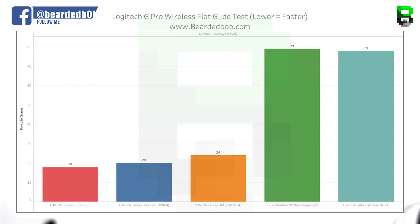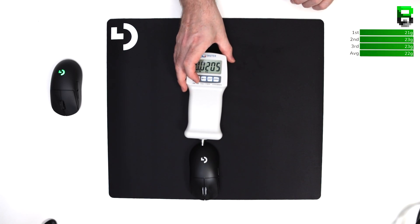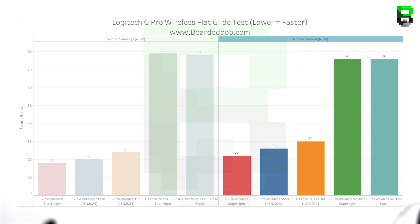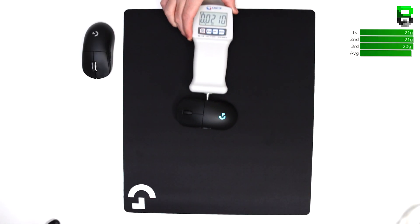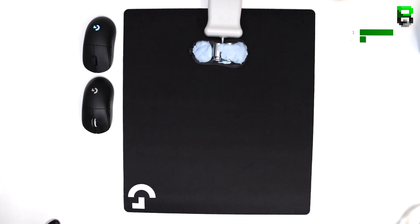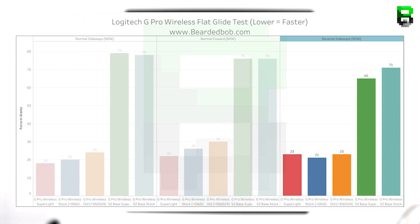The Superlite is faster on the mouse itself, but on the S2 base the stock looks slightly quicker. For the NFW direction: new stock is 26 grams, Superlite 22 grams, S2 stock 76 grams, S2 Superlite 76 grams — Superlite faster again but S2 identical. For the RSW direction: new stock 21 grams, Superlite 23 grams, S2 stock 71 grams, S2 Superlite 65 grams — stocks faster on the mouse but Superlites faster on the S2 base by some margin.